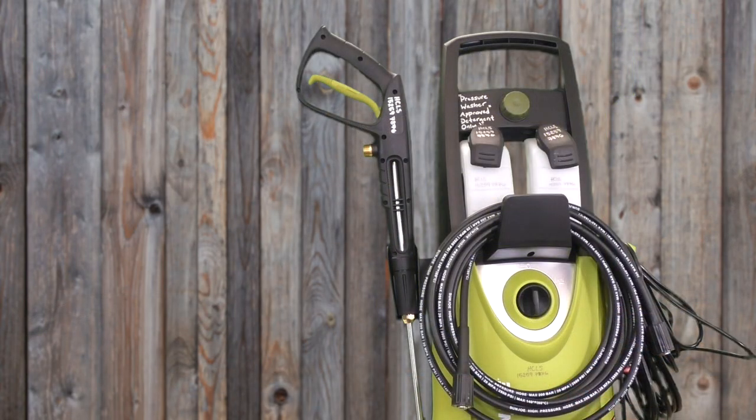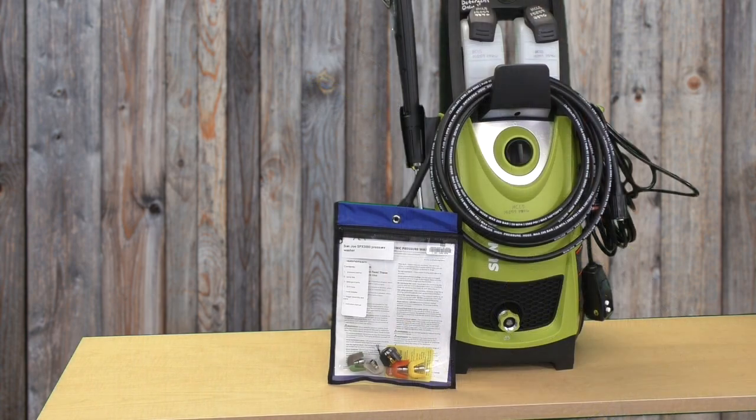Place the spray wand back in the holder, hose on the front, and power cord on the side hook. Finally, all nozzles go back into the blue bag. And now this is ready to be returned.